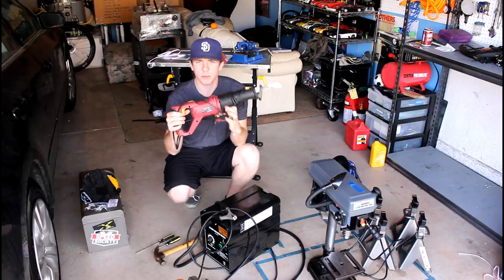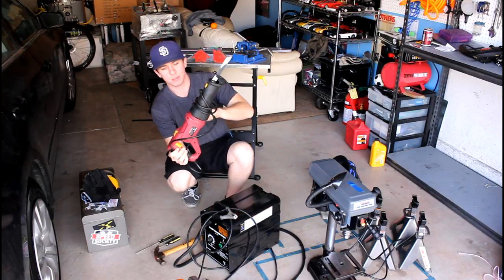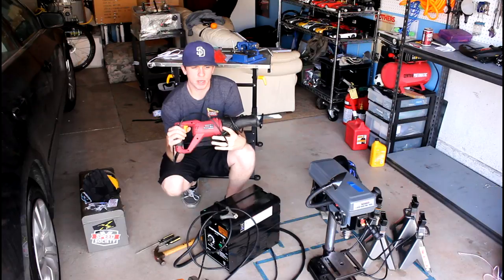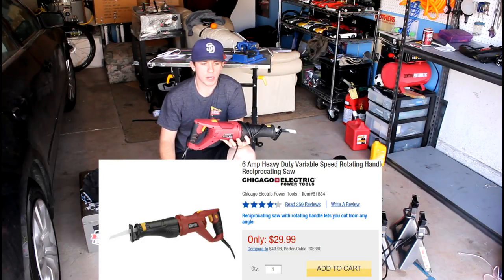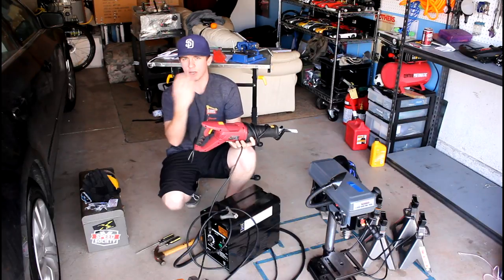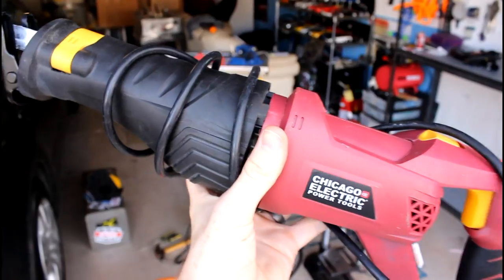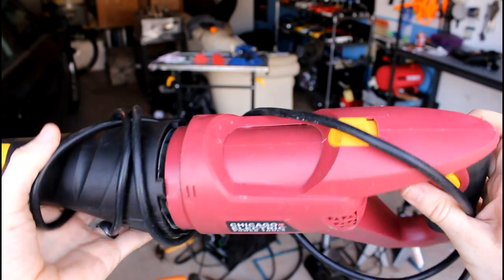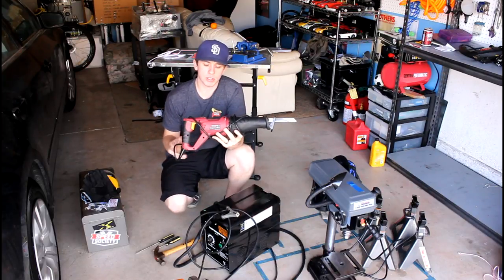Next up is a reciprocating saw — a saw with a reciprocating motor and arm where the blade goes back and forth. This really helps in certain situations where an angle grinder doesn't have the depth to reach, or where the angle grinder could do the job but with less precision. This one has the functionality to rotate the blade so you can cut in narrow spaces at different angles. It's pretty cheap, and you'll need blades designed for cutting metal. It's not necessarily a must-have, but in certain situations it definitely helps.